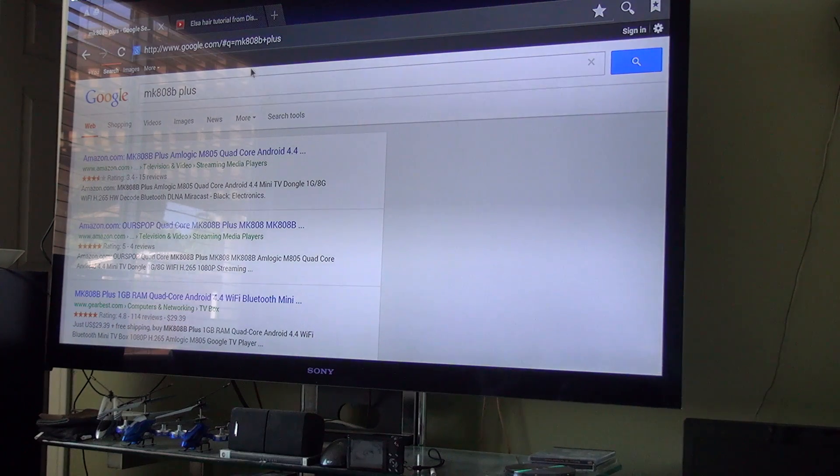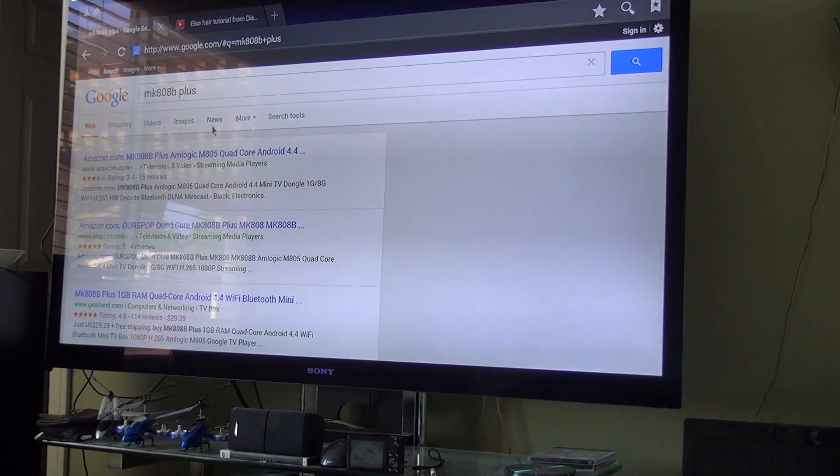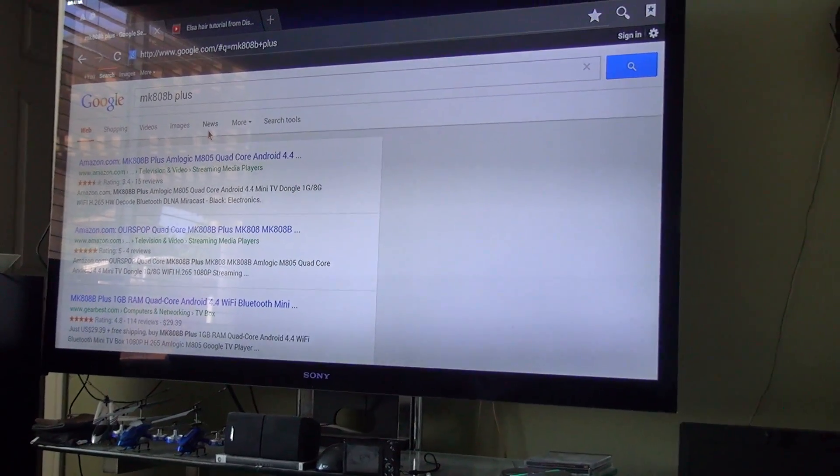You can surf the internet. You can do whatever you want on this Android system. I'm going to bring it over to the setup and show you exactly how it's done.